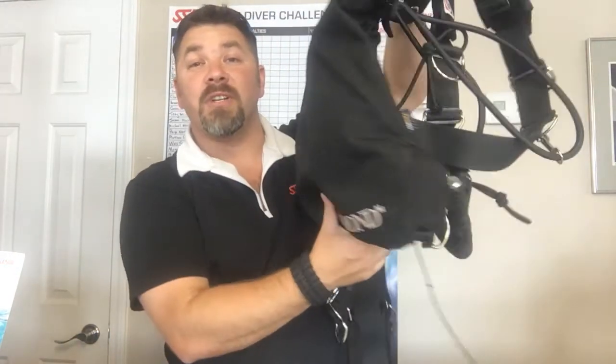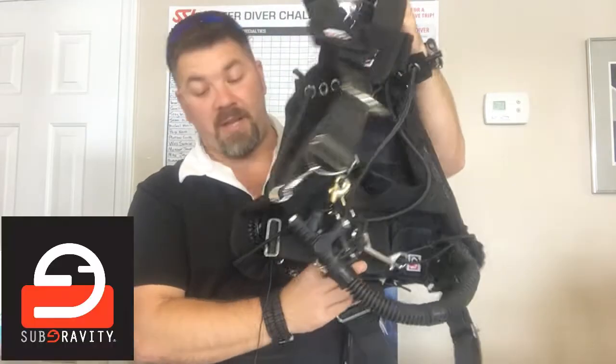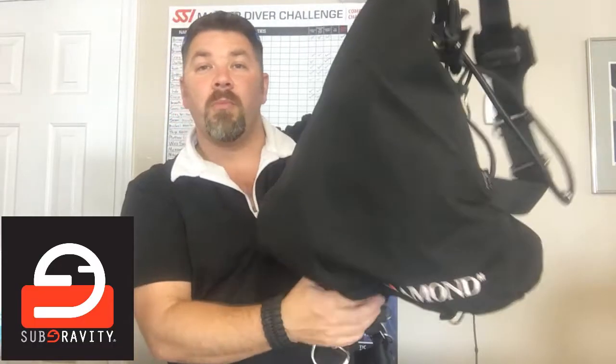What's up guys? This is Brian again from Lake Hickory Scooby and Marina. Got another quick gear review for you. Today we're going to look at a BCD, or a side mount BCD, from SubGravity. This is the Diamond 2.0 model. So let's take a quick look at just some of the features.